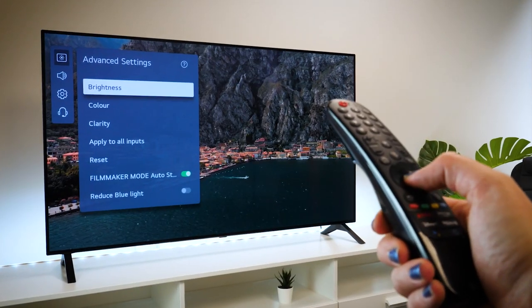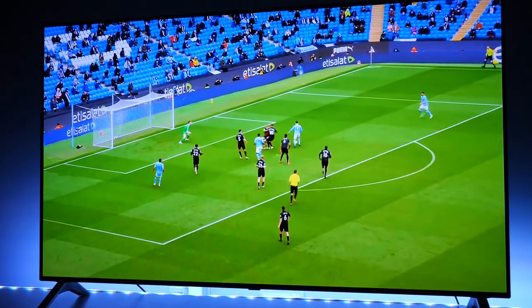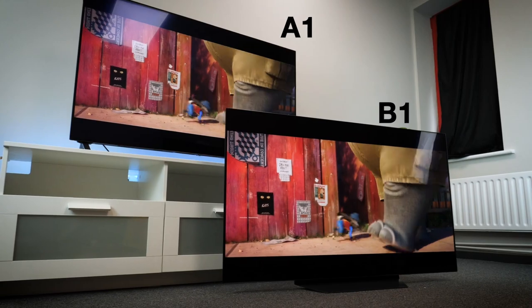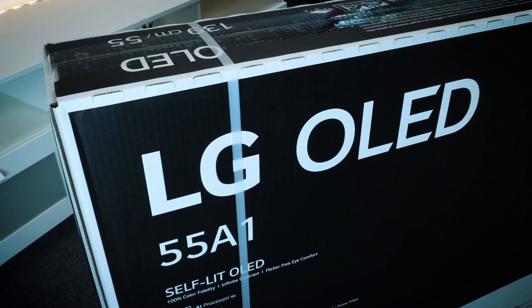Today we have our hands on the LG A1 OLED 4K TV in 55 inches. Released this year as part of the new OLED range LG announced in early 2021, the A1 is a relatively low-cost, high-quality entry-level TV to go alongside the B1 model, and it finally allows you to get an OLED at an affordable price.